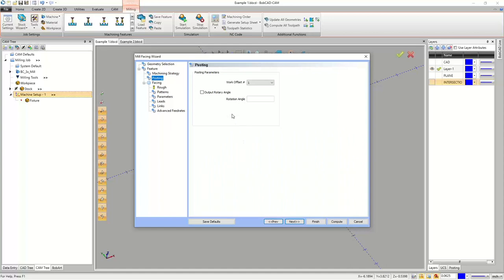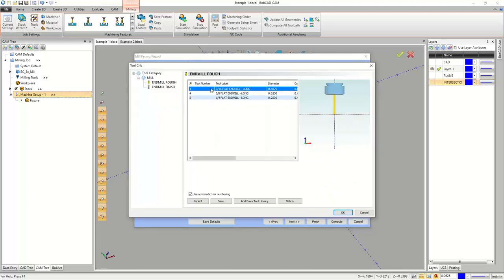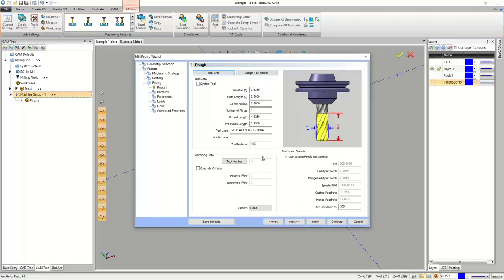On the posting page, Work Offset Number One is G54. I'll skip the output rotary angle. BobCAD grabbed a tool from my crib automatically, but it's not the right one for facing, so I'll go up to the tool crib and pick my 5/8 flat end mill. Hit OK — there's my tool number, coolant, feeds and speeds.